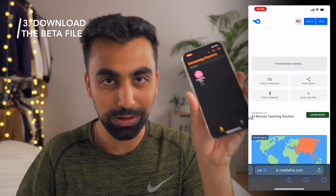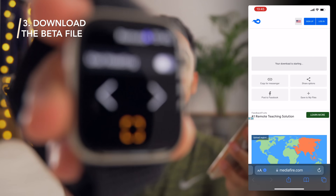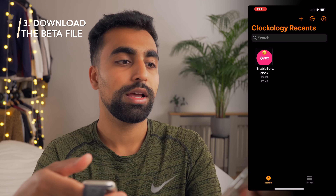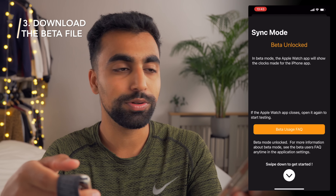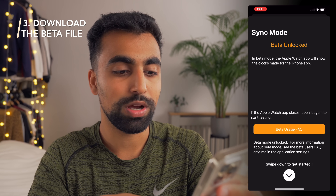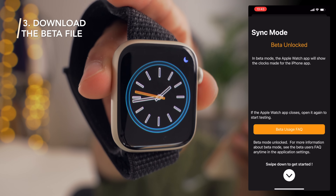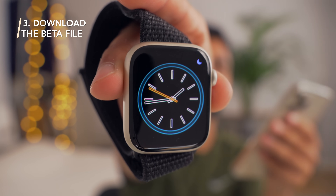Once the beta file is downloaded, we're going to open Clockology on the iPhone and also open Clockology on the Apple Watch. When we press Open on the iPhone, you'll see Sync Mode — Beta Unlocked — swipe down to get started. You should see this screen come up on the Apple Watch, which is like the default beta Clockology screen.